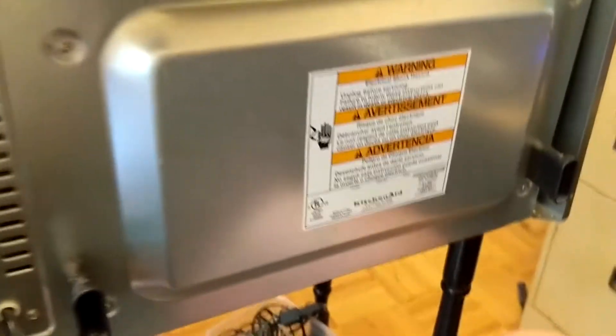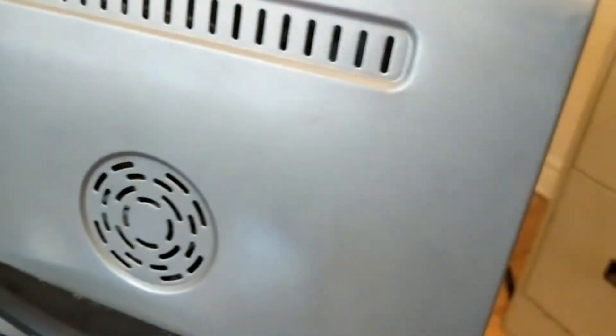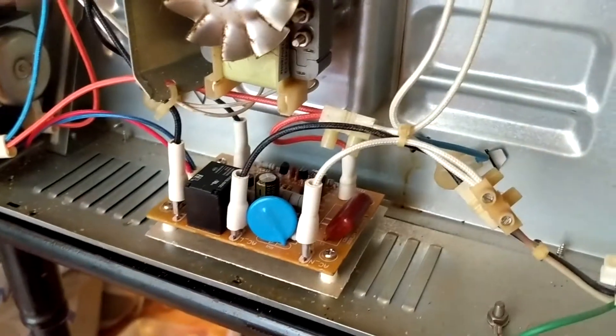I don't have to remove it completely, because the problem was there's a circuit board — which is considered the power supply — right in there. Actually, you do need to remove this totally, or just move it to the side to get to that board.